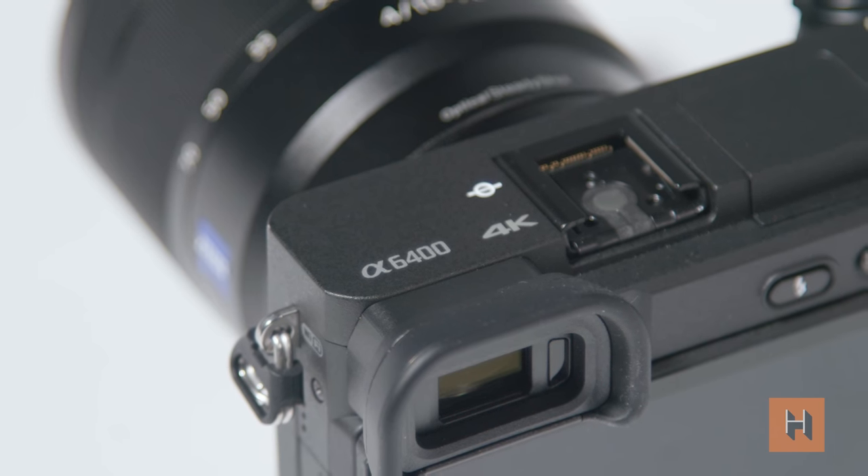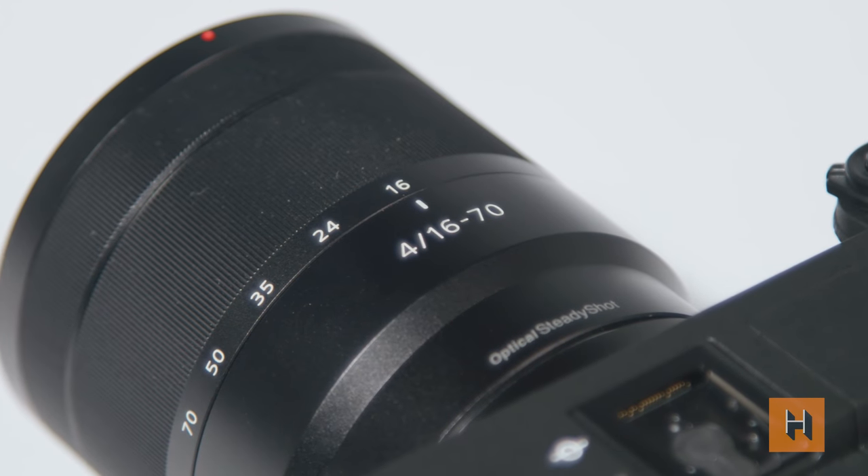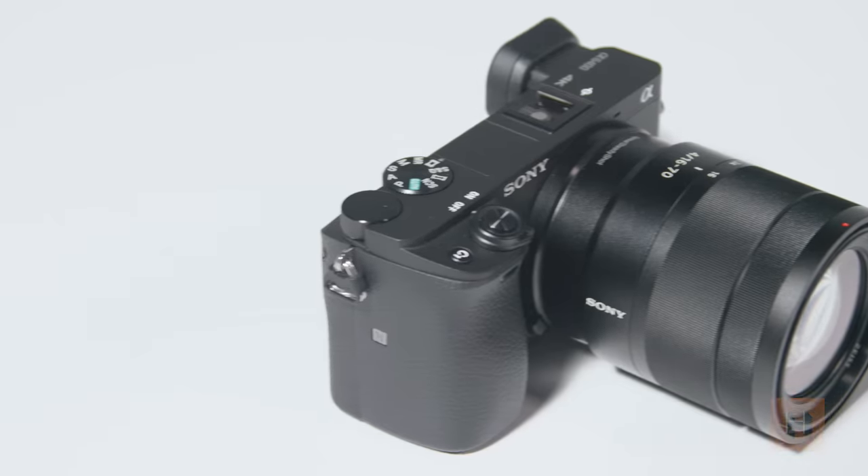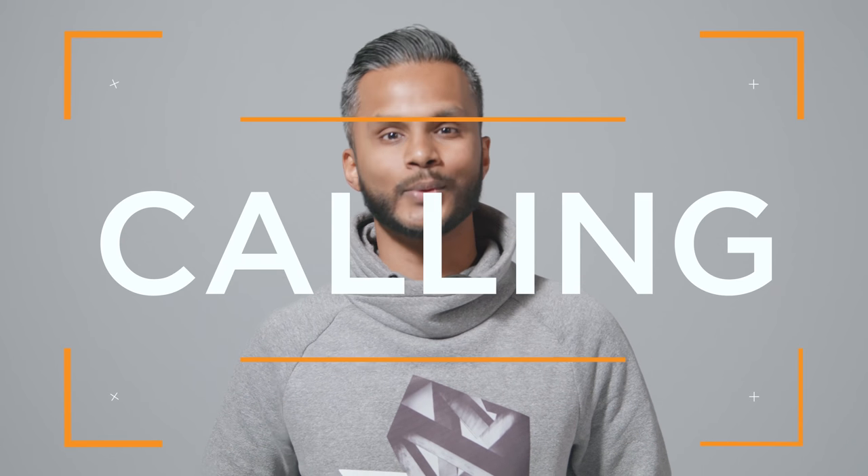Today we used the Sony A6400 with a 16-70mm lens. It's available at henrys.com and the link is in the description below. Be sure to subscribe to the channel if you haven't already. And if you have any interesting tips or shots, be sure to leave them in the comments. I'm Gadget, this is Henry's Calling The Shot, and we'll see you next time.